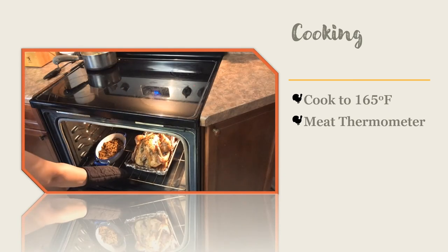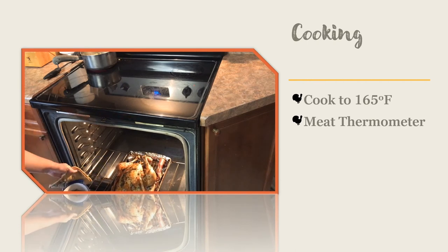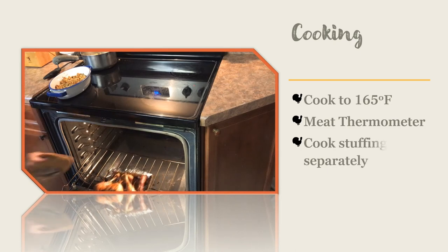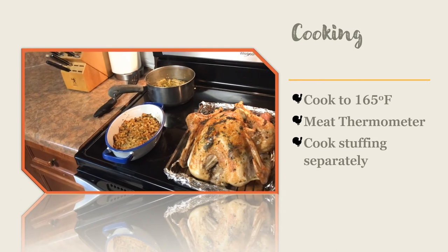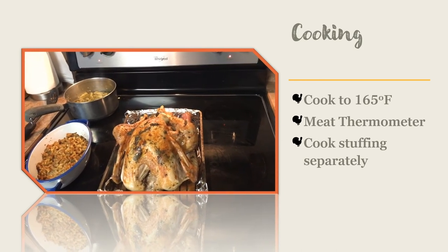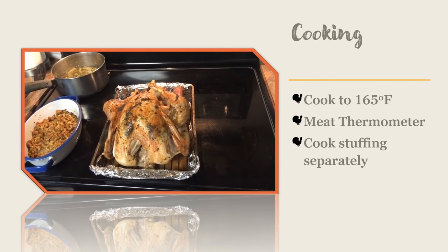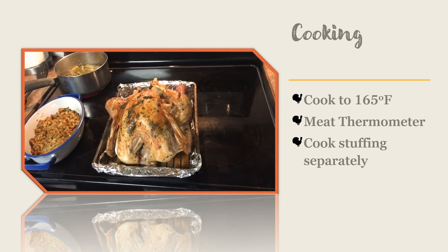Some people like to place stuffing inside the turkey while it cooks. This is potentially a problem. As the turkey cooks, juices from the meat can soak into the stuffing. If the temperature in the center of the stuffing inside the turkey fails to reach 165 degrees Fahrenheit, then the stuffing has the potential to harbor foodborne pathogens. It is safer to cook the stuffing separately in its own container.